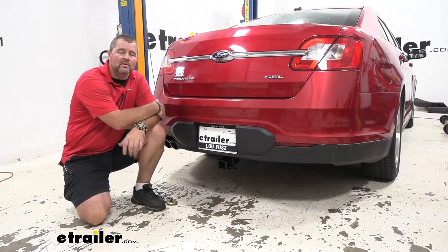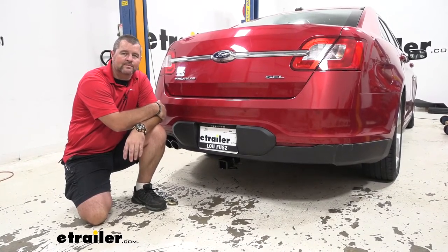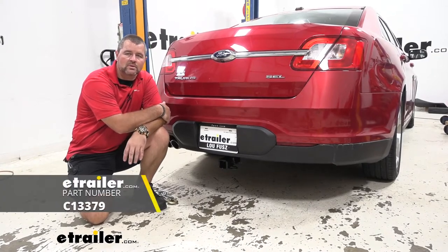Hey everyone, Shane here with HR.com. Today I have a 2012 Ford Taurus. I want to walk through how to install the Herc Class 3 trailer hitch receiver.